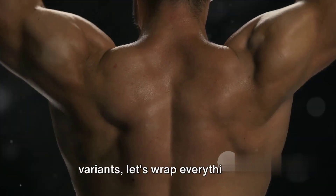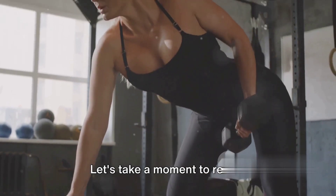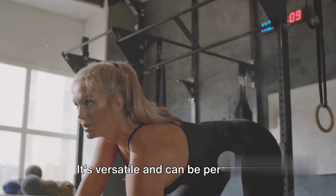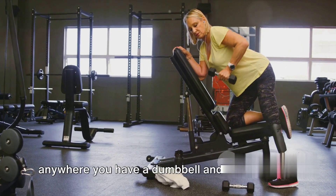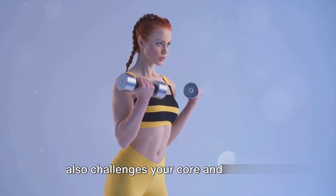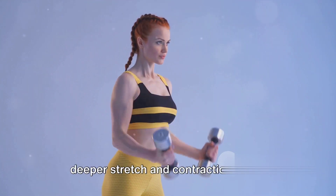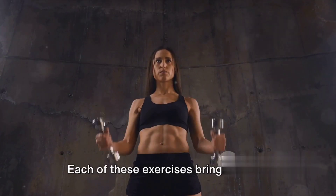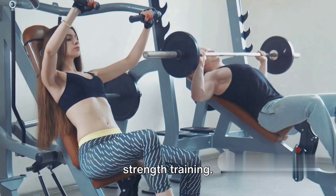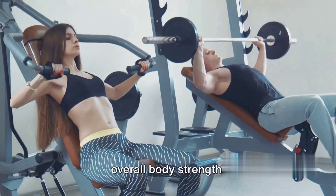Now that we've learned these three variants, let's wrap everything up. The traditional Dumbbell Row is a classic move that targets your back, biceps, and shoulders — versatile and performable anywhere. The Renegade Dumbbell Row is a full-body workout that also challenges your core and balance. The Incline Bench Dumbbell Row allows for a deeper stretch and contraction, enhancing strength and muscle growth. Each exercise brings unique benefits, promoting better posture, functional fitness, and overall body strength.